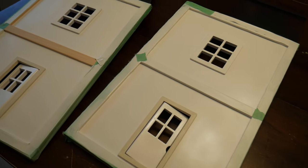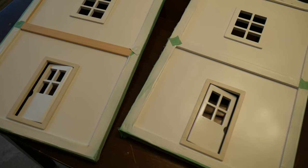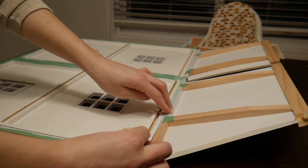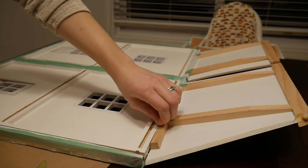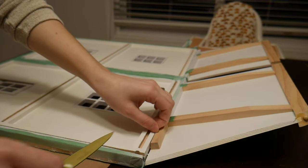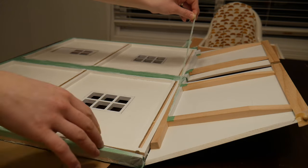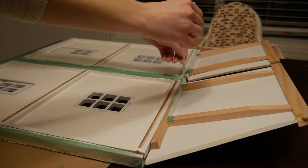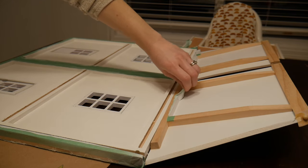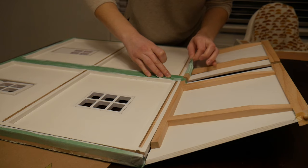I taped a lot of portions of the house that I thought I wanted to keep as natural wood, but as you'll see in the reveal, I decided to paint them white instead. A lot of times when I'm making a dollhouse I'll kind of improvise — if I'm not liking something I can totally change it. That's kind of what happened here, but anyway it's super satisfying to see that tape come away.